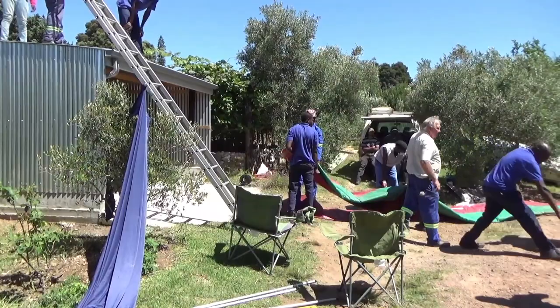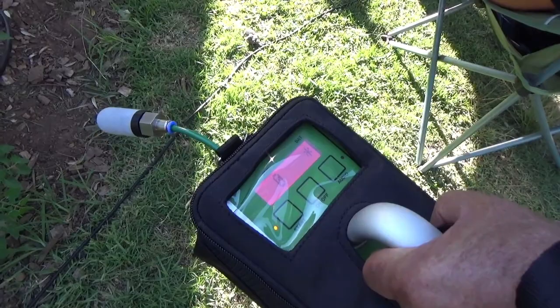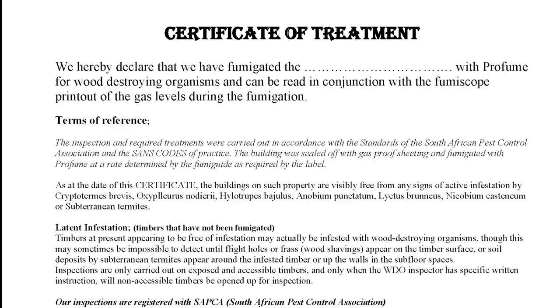The team begins folding up the tarps. The fumigator will take final gas readings, ensuring they check all possible areas — i.e., closed spaces, cellars, locked cupboards, and cabinets — for a second time. When the readings are zero grams per cubic meter, they declare the building gas-free and issue the certificate of fumigation, also declaring the building safe for occupants to return.